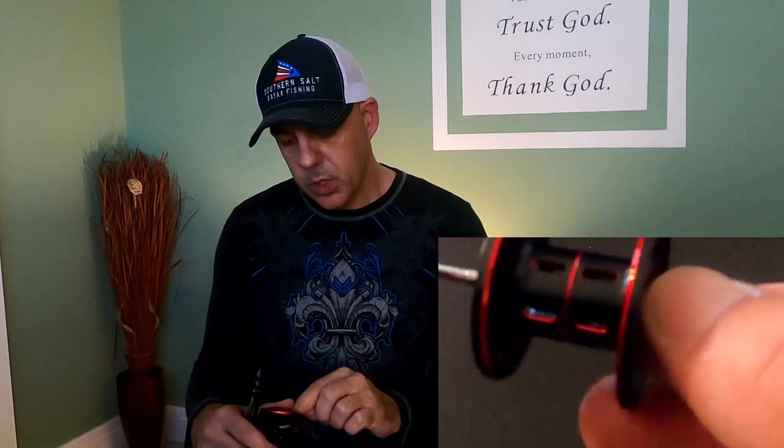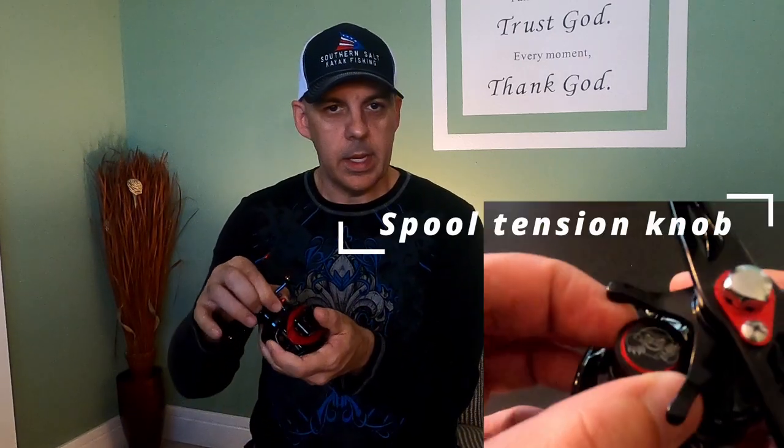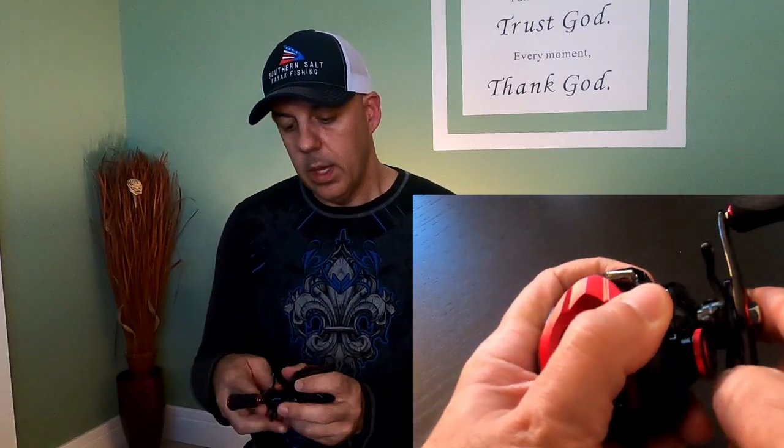First impression: it looks good and it feels good. Some might say it's a little bit bigger, but I've got bigger hands and it fits really nicely — thumb sits right in between that spool. They have little slots in the spool and handle to cut down on weight. The spool tightening gear clicks, the magnets click, and the star drag is a clicking star drag — really nice features. I'm pretty impressed with it so far.